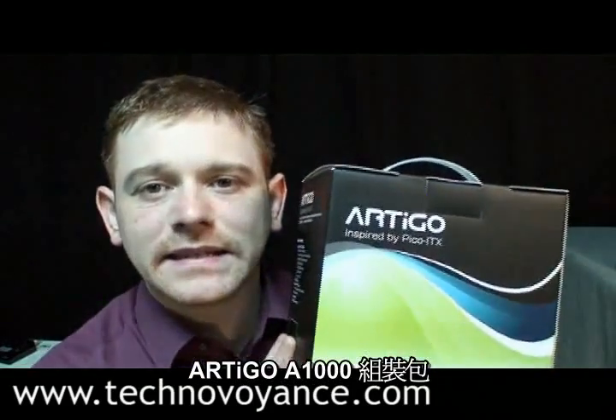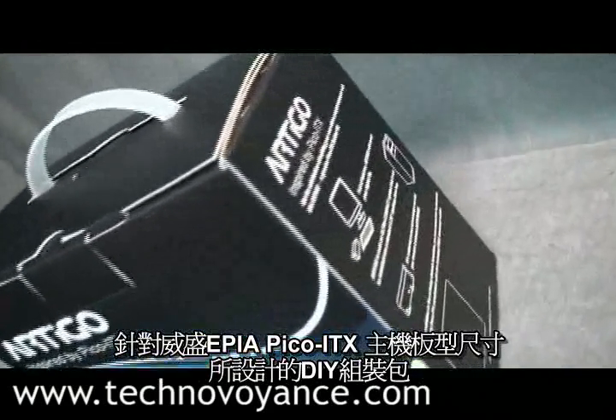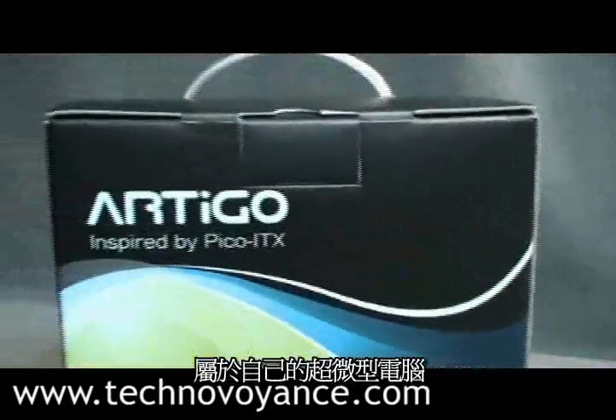Hi and welcome back to Techno Voyeur, exclusively on Techno Voyance. Today I want to talk to you about the Artigo A1000 Builder Kit — the first ever mainstream oriented DIY kit with a VIA EPIA Pico ITX form factor. It lets consumers build their own ultra compact PC.